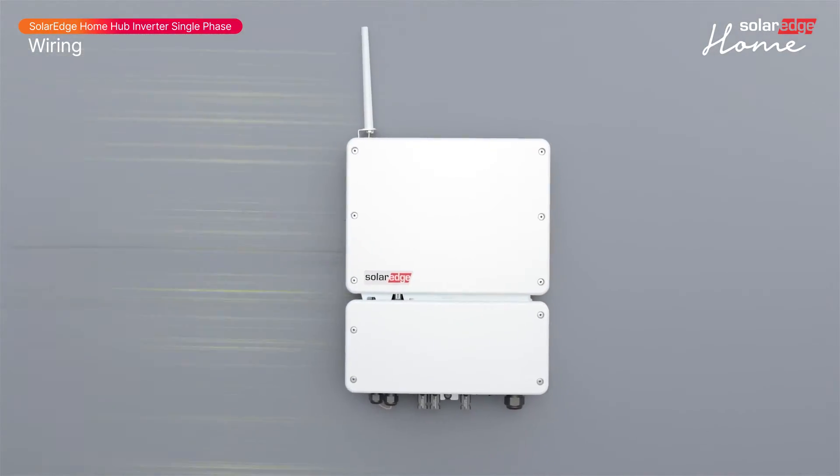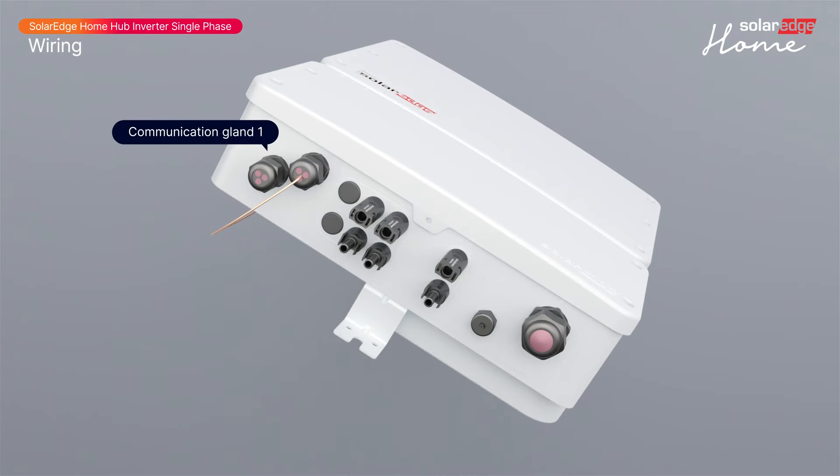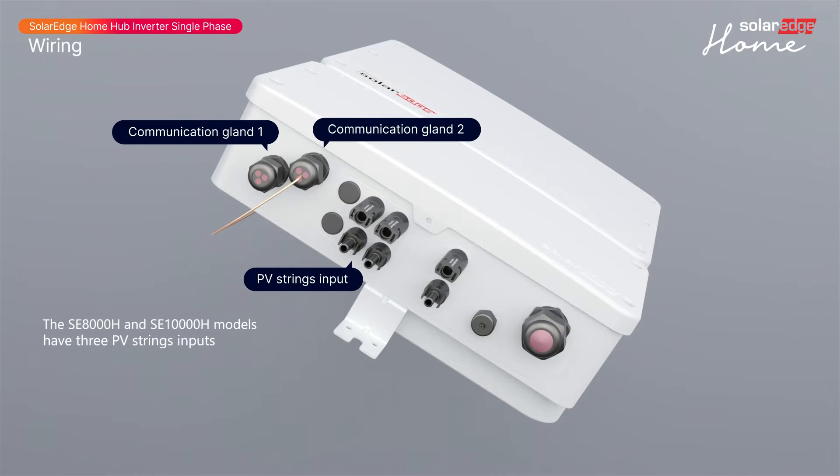Let's identify the inverter interfaces located on the bottom of the inverter: communication gland 1, communication gland 2, PV string inputs, battery DC input, and AC input.